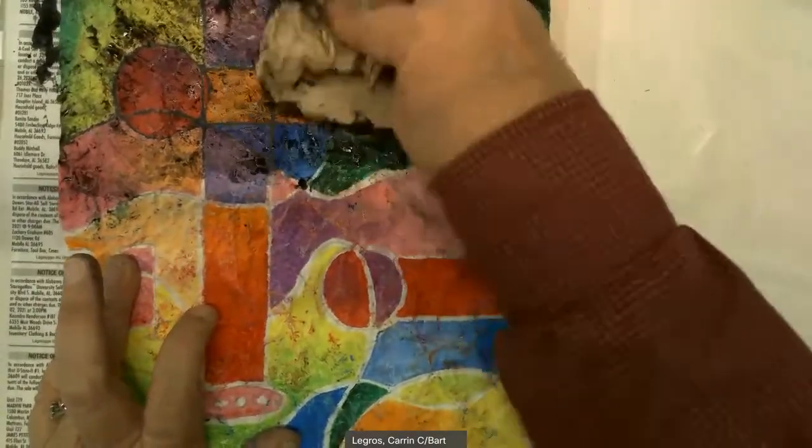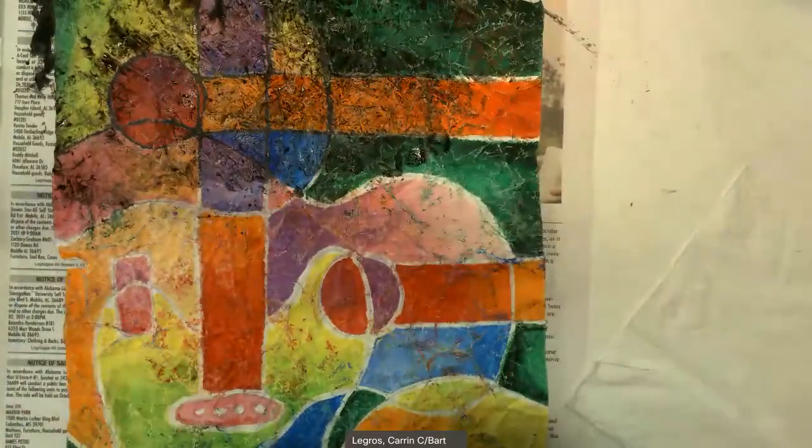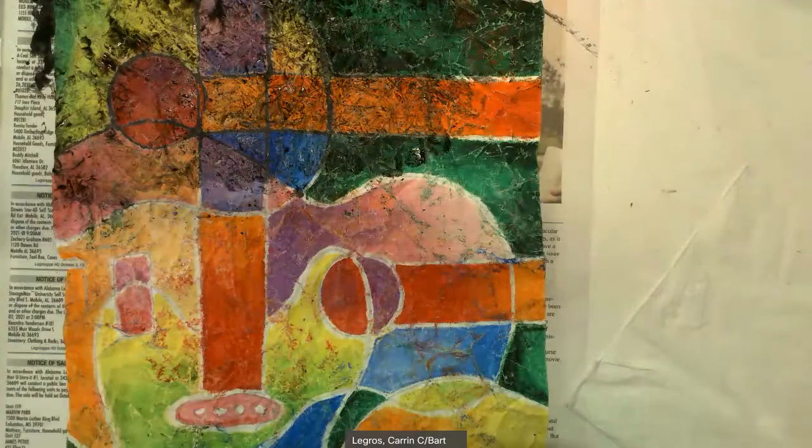Once you're finished with your whole piece of art, you're going to place it on your drying mat and let it dry. Wet and dry, then clean up your messes. That's all, guys. Goodbye.